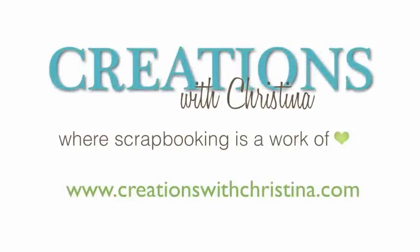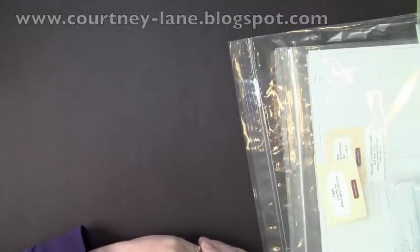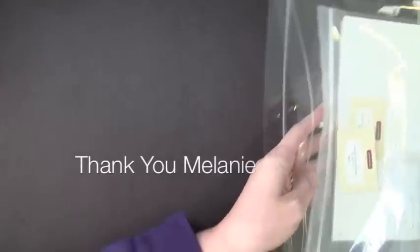Hi and welcome back to another Creations with Christina episode. Today we're going to be going over the Art Philosophy Cricut Cartridge set from Close to My Heart. Melanie from Courtney Lane Designs sent this to me to play with, and I want to show you what comes in the bundle. I kind of peeked a little bit but I haven't opened the Cricut Cartridge or anything like that.